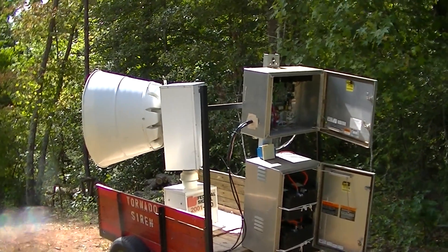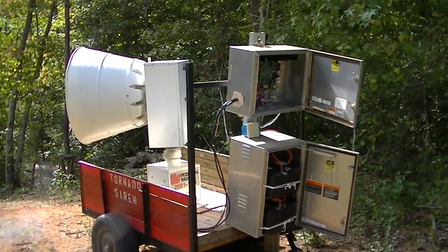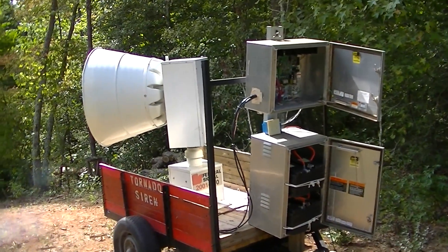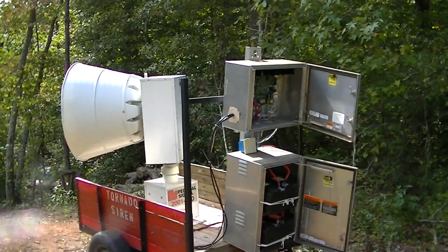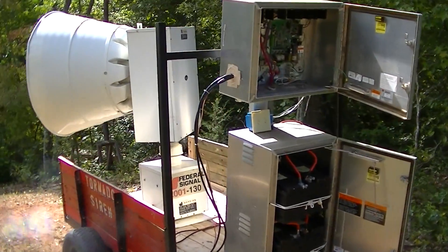Hi, this is a demonstration video of a Federal Signal 2001-30 and the setup. I'll do the setup first and show how everything works.